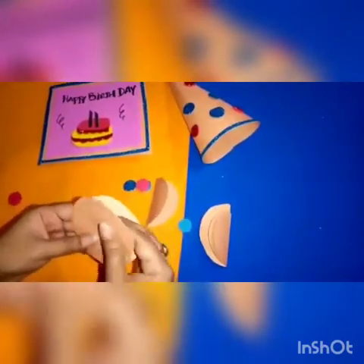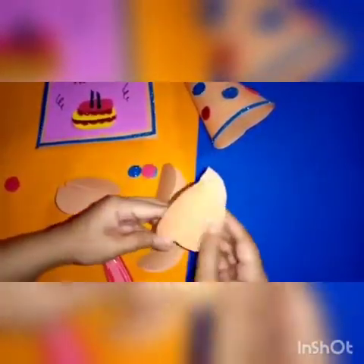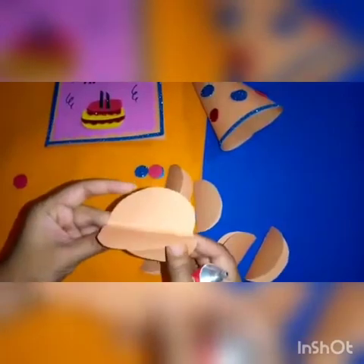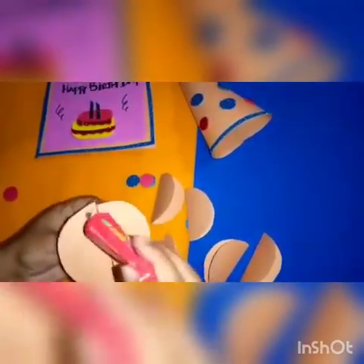The next object is the hanging balls. We cut the chart into a round shape, then fold it like this. Now spread some glue stick and join them together like this. We'll join all the round shape circles to make a hanging ball.